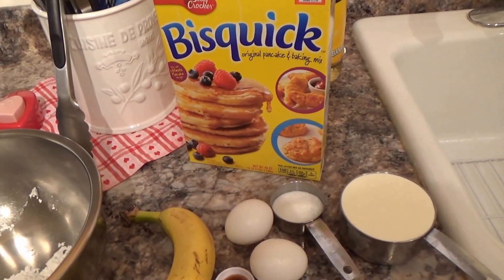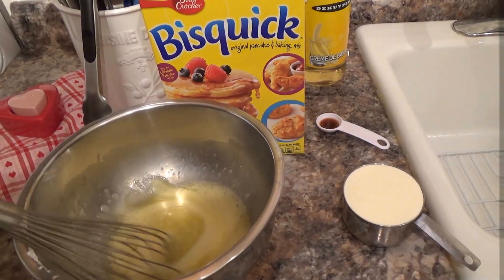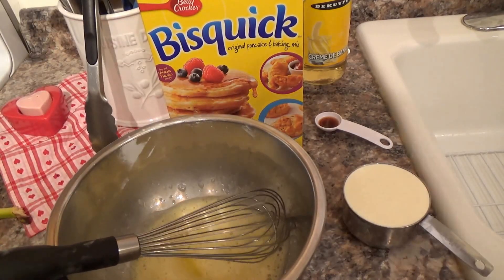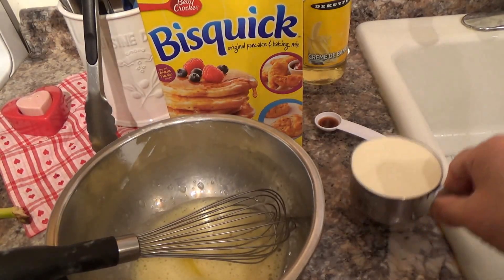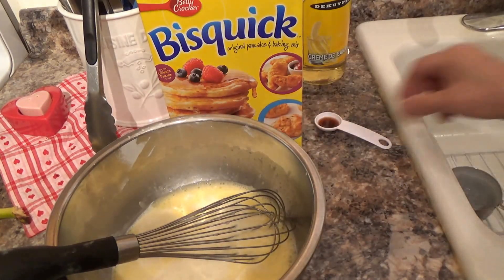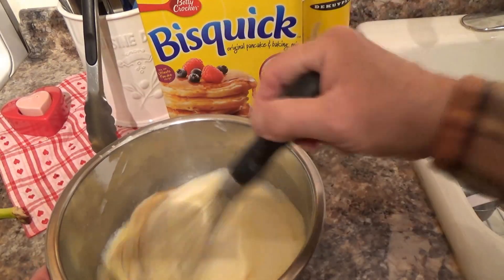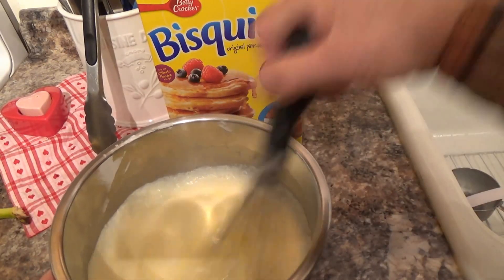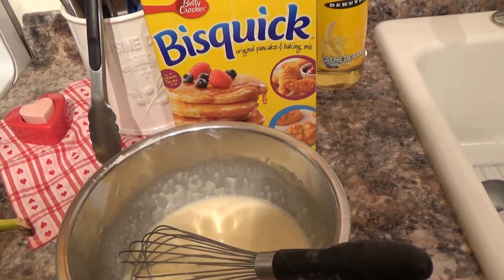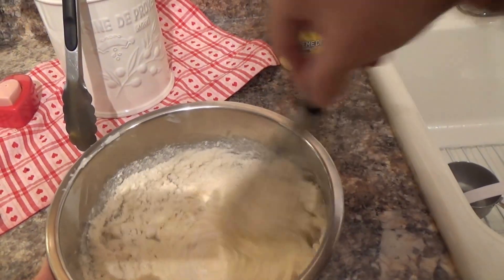I think it'd be a fun thing to eat for the kids too. You know when the batter is ready — when you move it and it sounds smooth with no grittiness. So we're going to add heavy cream with the banana liqueur and the vanilla, give it a little mix, and now add the Bisquick mix. How simple! So we are going to mix this lovely mixture.